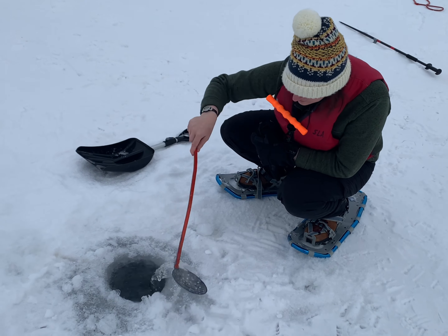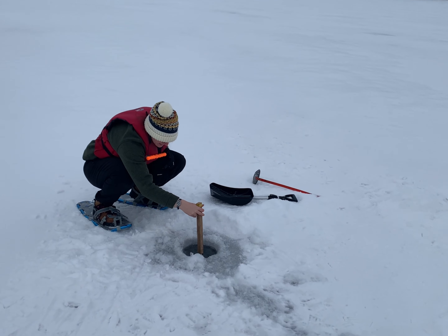After removing all the snow and slush from the hole we've created, we take a measurement of the depth of the ice.